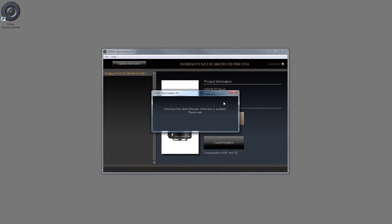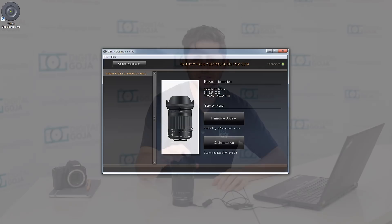One very important note: when you're updating the firmware or doing anything with the lens while the Optimization Pro software is running, you do not want to remove the lens from the USB dock because you can damage the lens. No need to worry though — when you're done installing firmware or changing settings, Sigma Optimization Pro will tell you when you can safely remove the lens.